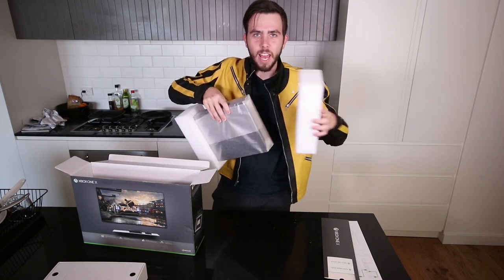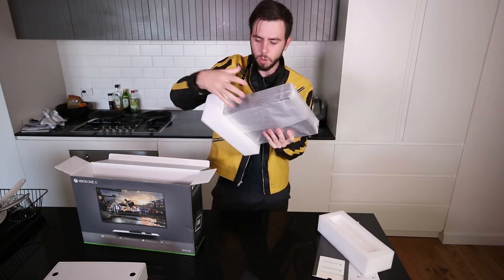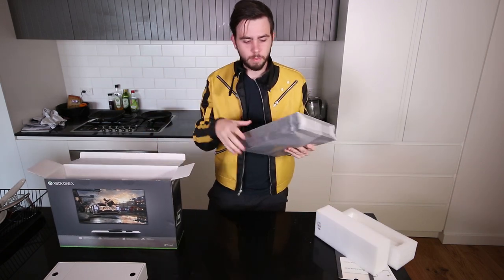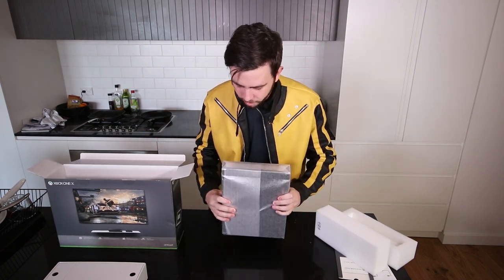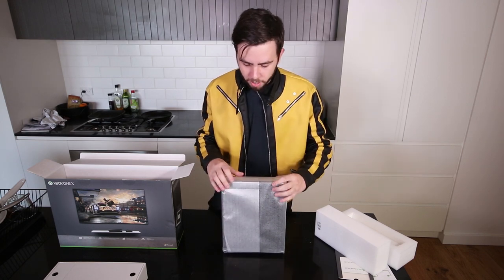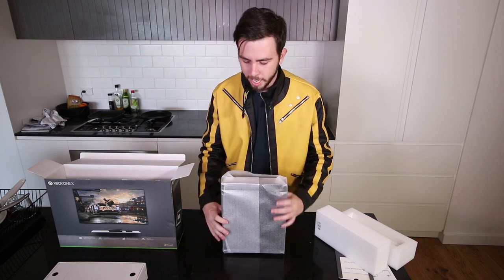The actual Xbox One X. I love the packaging here, it's always beautiful. Now I don't want to ruin it because I feel like I'm going to get fingerprints all over it, so we've got to be really, really careful.